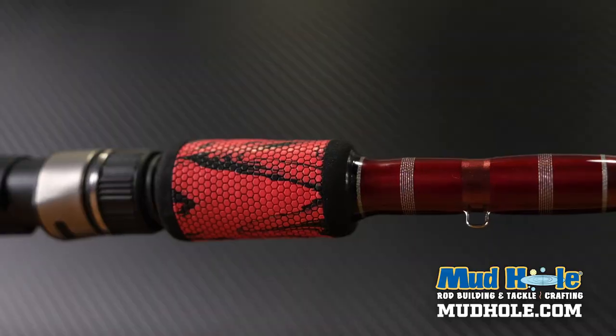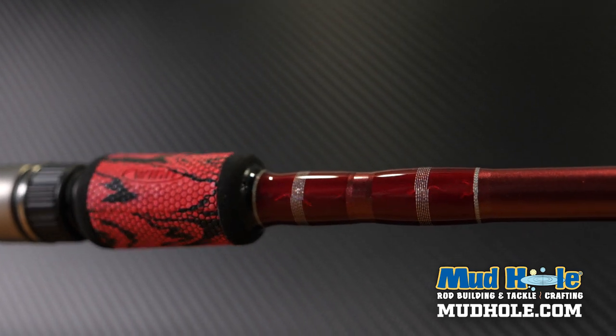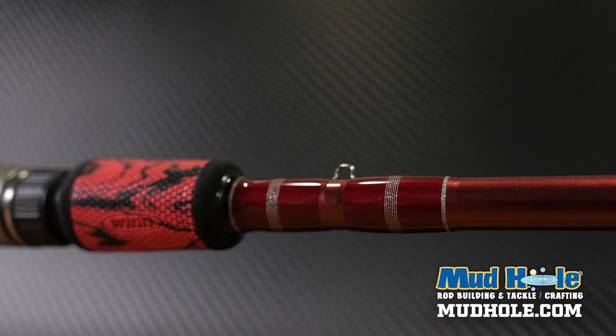That blank is great if you want to add a little bit of flair to it, whether you want to use thread work or maybe some marbling, some of the decorative stuff we've talked about. Kind of dress it up.